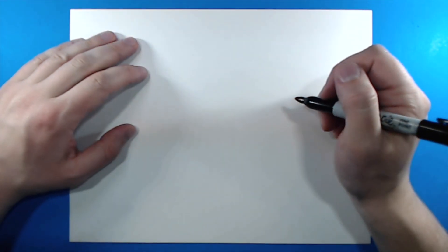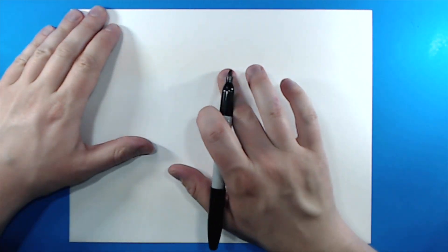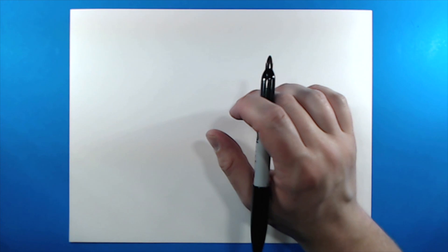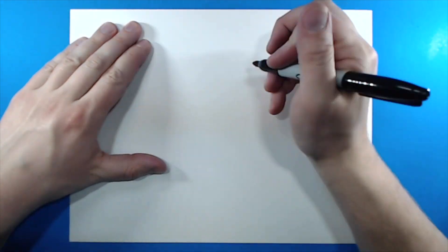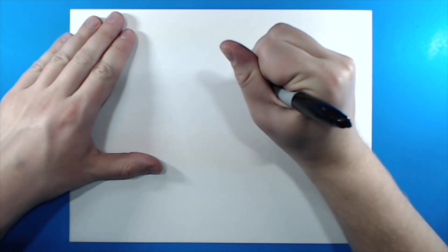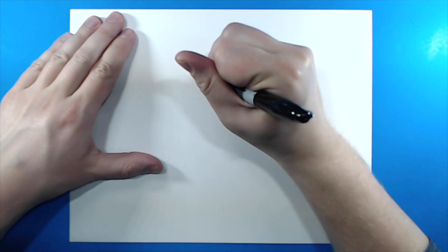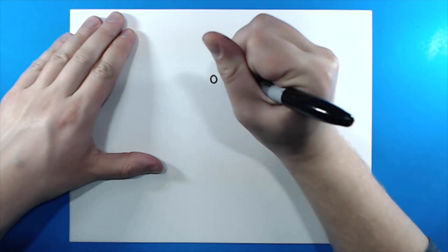Hey guys, how's it going? Today I'm going to show you how to draw a cartoon cat. Starting right about here towards the top of my paper, I'm going to add the eyes. So I'm going to start off by adding a small circle right here, and then I'm going to make another small circle over here.